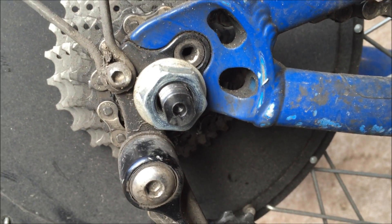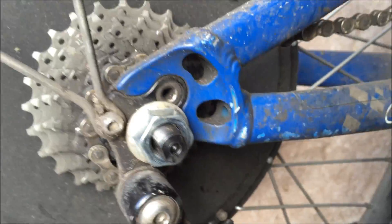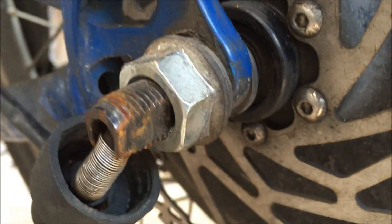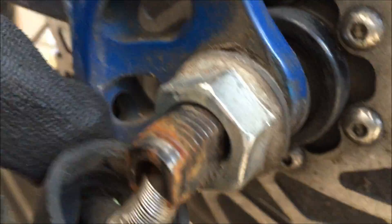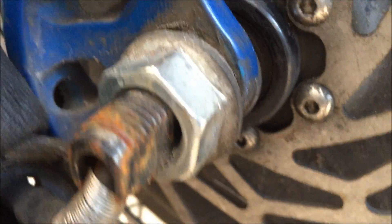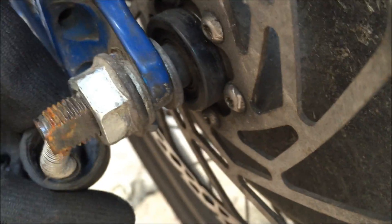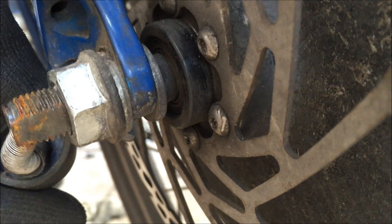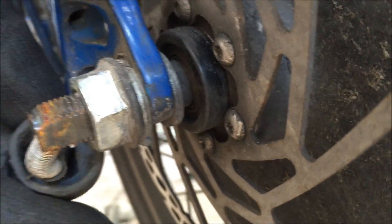It does sit a tiny bit lower than a standard one. On the other side, this is where the wire comes out — it has a cover on it, and you can see it sticks out of the dropout slightly when it's all bolted together.